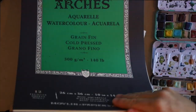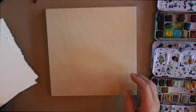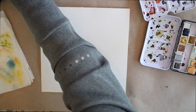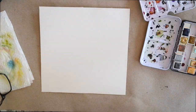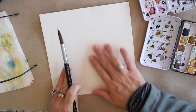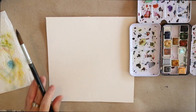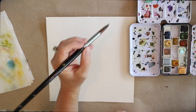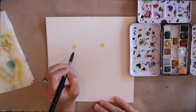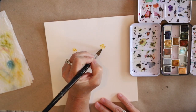Hey everybody, happy Wax on Wednesdays! Today I'm going to show you a great finish for watercolors, which of course is encaustic. I'm starting out here with Arches watercolor paper and I've done stacks of these little floral florals in a vase. I'm going to jump right in here using the Decadent Pie watercolors and also a Jane Davenport little kit of watercolors.